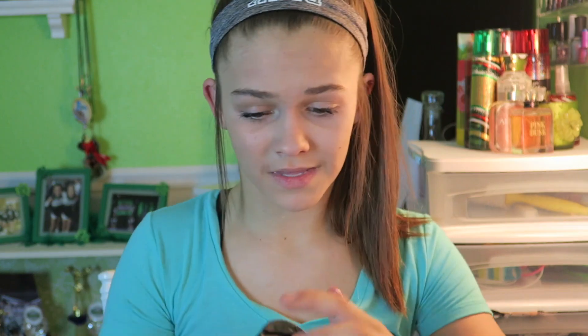After that I take my Revlon aqua powder, and I use a blush brush to apply a little bit of it on my cheeks. It hides any color differences and blends everything together very well.